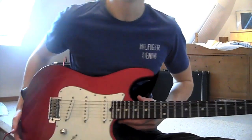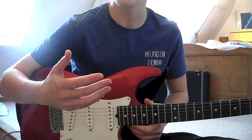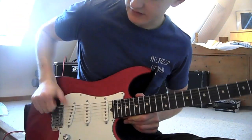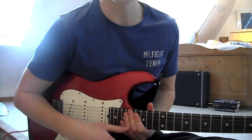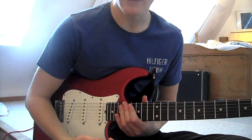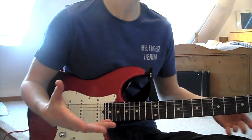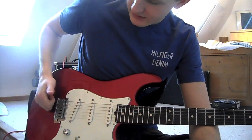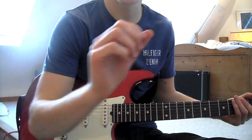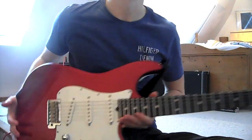So on a bass guitar you tend to use the idea of your thumb just to slap away. Now that works, but we're going to try and do a different technique. I'm not saying either is better, but here's how I do it. So instead of hitting it, which does give an admittedly funky sound...